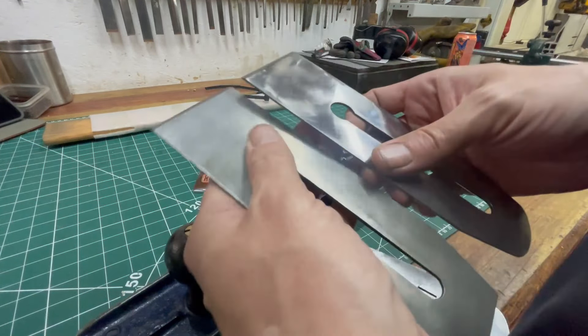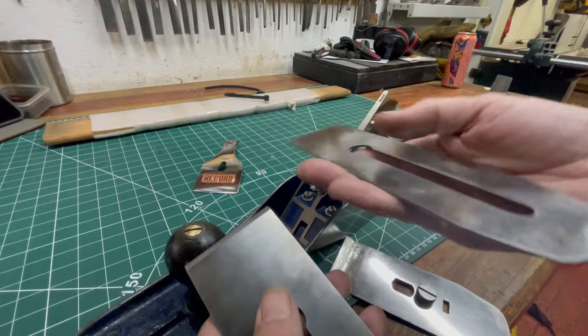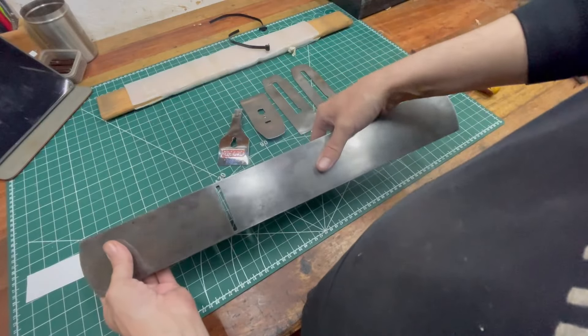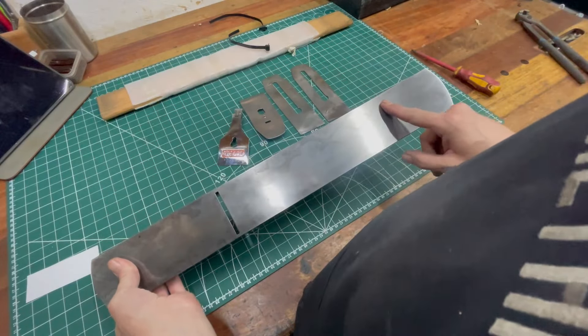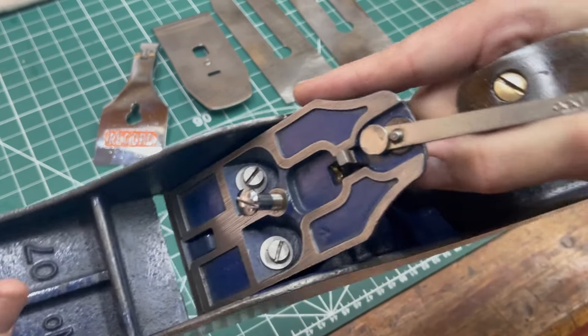The fact that he gave me a second blade — and as I said, that's basically brand new. These blades have rarely, rarely been sharpened. Honestly, cannot believe that. And then a spare blade on top of it — buzzing, man.